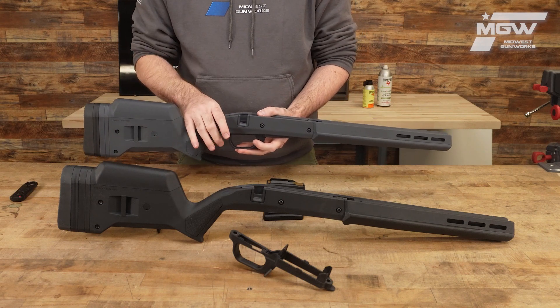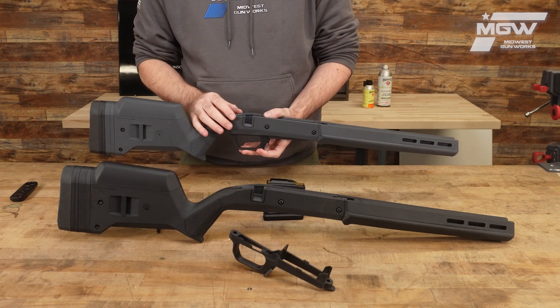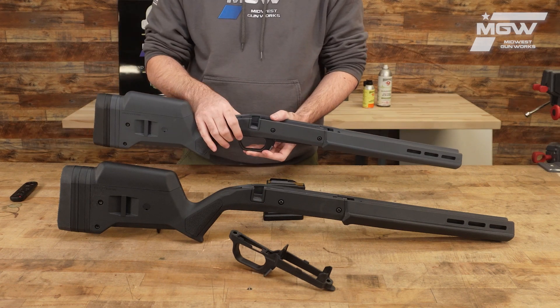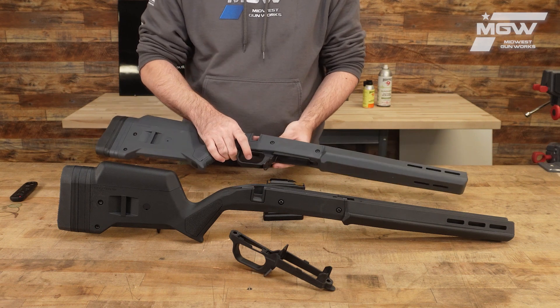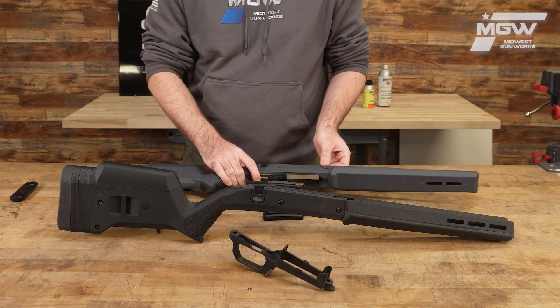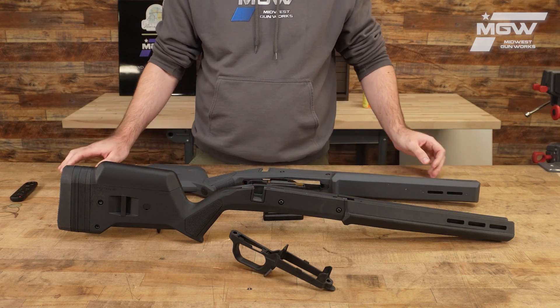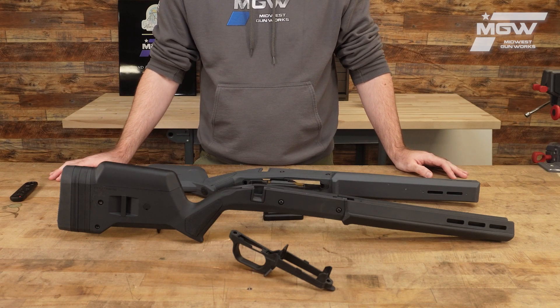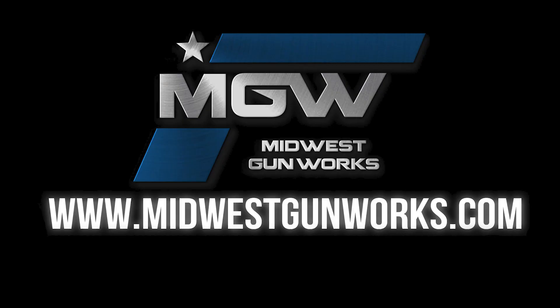The Magpul Hunter is available in multiple colors, some of which are shown here, and is the perfect stock for upgrading your Savage 110 to give it more versatility. You can find the Hunter and other Magpul accessories on our website midwestgunworks.com.